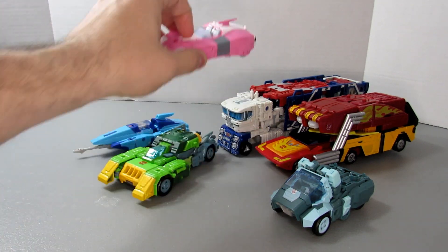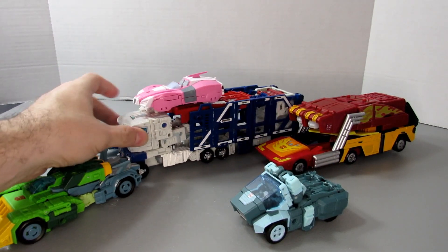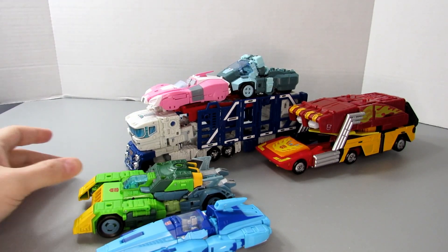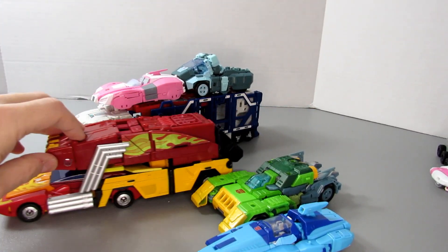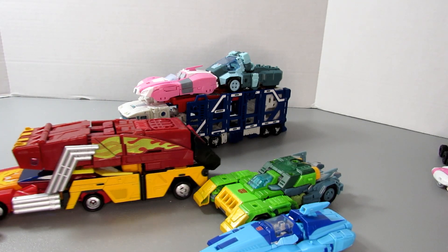I'm going to go one step further and put RC up there with Cup so you can see the awesome car carrier mode with Rodimus Prime leading the charge into battle.